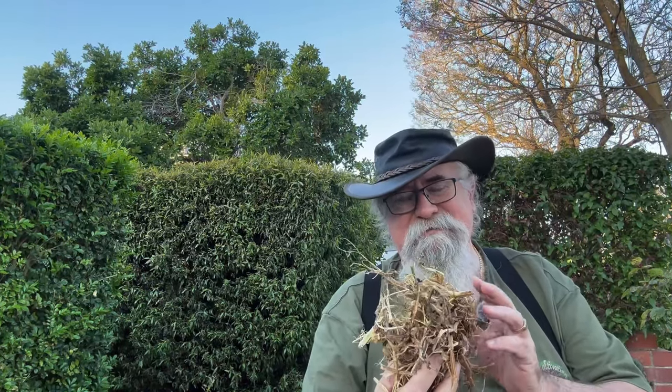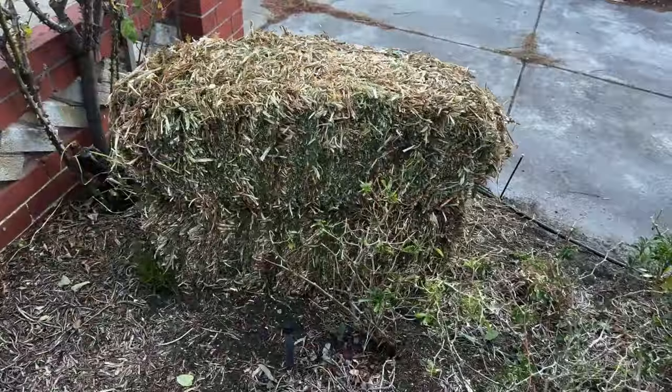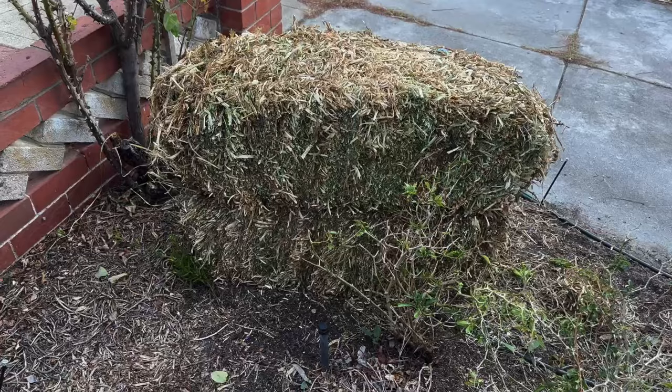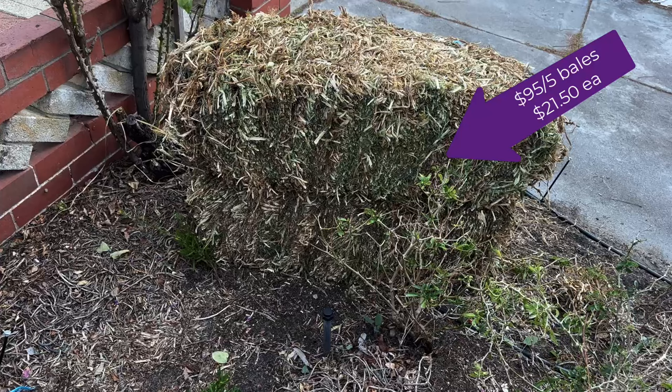Looking a bit closer at it, we can see it's quite a bit finer than normal straw and a bit flexible. Importantly, it doesn't have things like wheat seed in it, which can be really annoying when it starts growing. The peas you get growing from this are generally not your normal sort of peas - not very tasty - I think they're used as dried peas or cattle food. But if they come up, great - they put more nitrogen in the soil. I use this as a general covering of my larger beds. I received five bales and when you get a few at a time they're not that expensive.